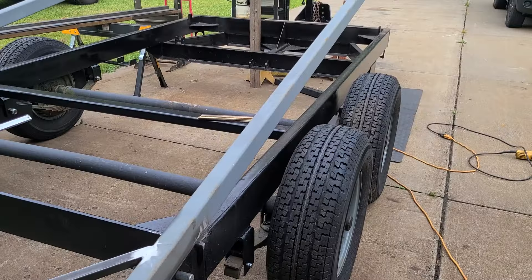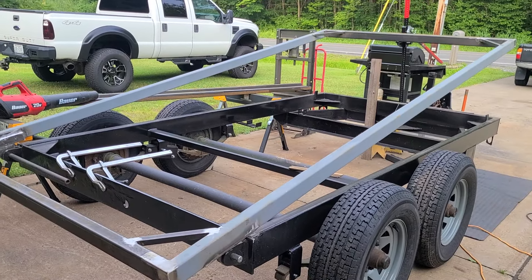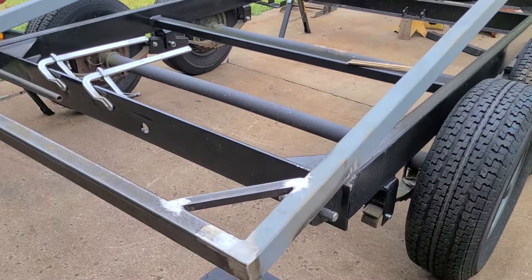Let me give you a rundown of what we've got tonight. We're going to get back into the dump trailer - we made quite a bit of progress today. Let's take a look at it. I've got the bottom frame rectangle built and I did put some triangle gussets in the corners just to keep it square.